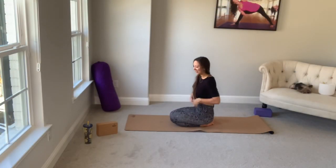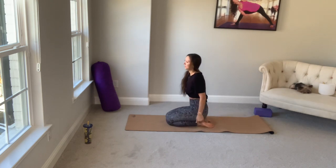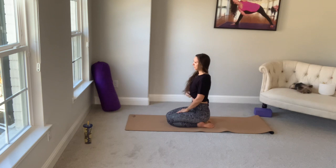We'll start in Hero's Pose today. If you have a block, place it right under your hips, right under your booty, and put your heels on either side of that block. Super straight spine — we're working on our posture. Shoulders slide down your back into your back pockets. Belly is soft. Eyes are soft or closed. Let's take four deep diaphragmatic breaths here.